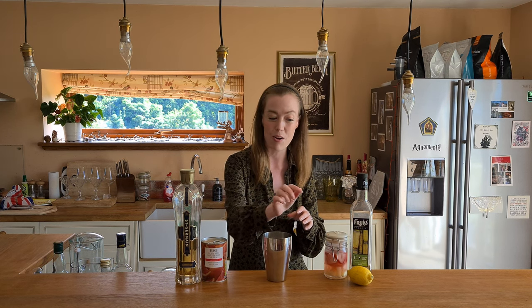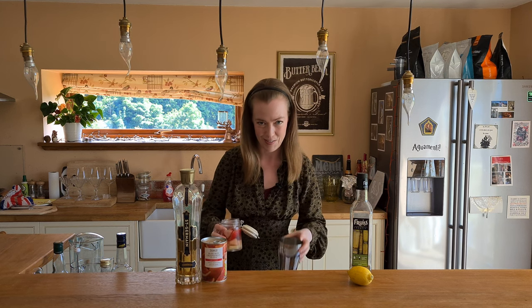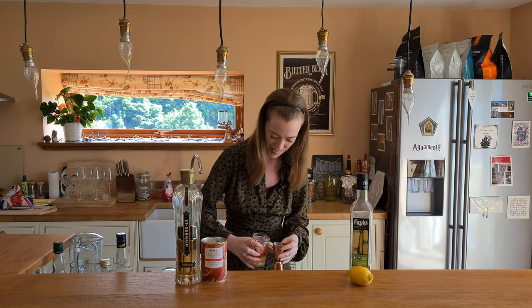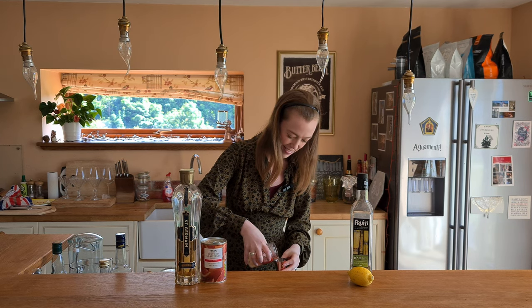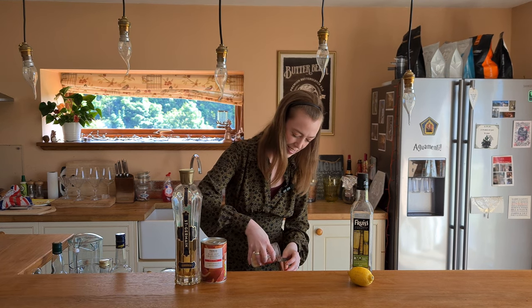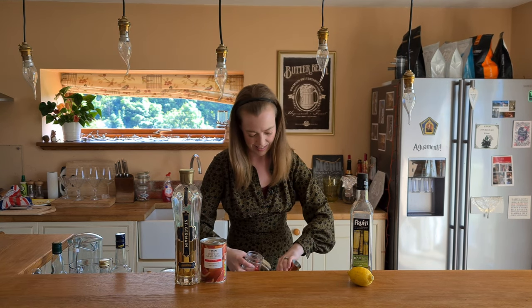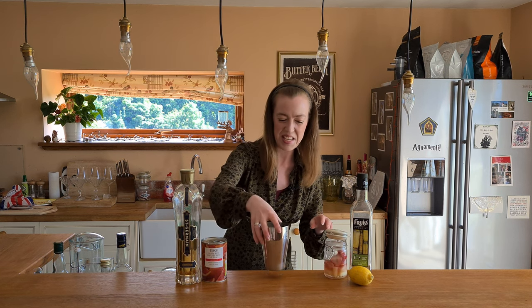So it's 60ml of the Pisco in here. It might be a little bit messy in this jar — in fact I'm going to do it down here. Excuse me, because it might be a bit messy and I do have a little mat down here. Okay, so that is 60ml of that in here.